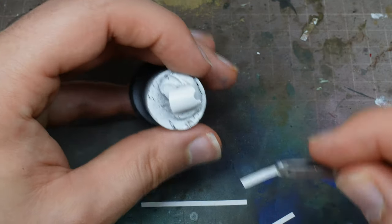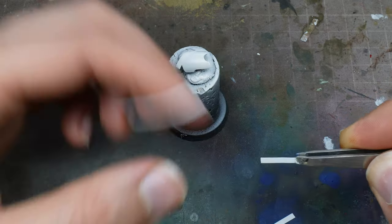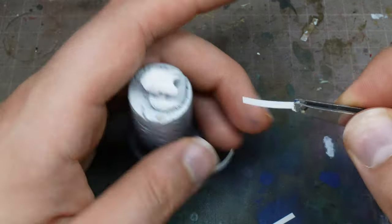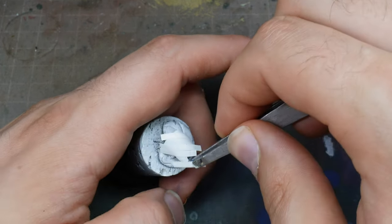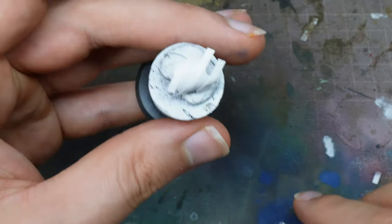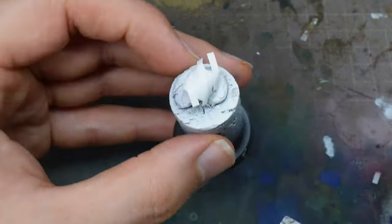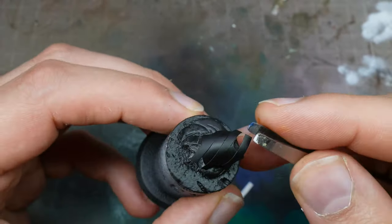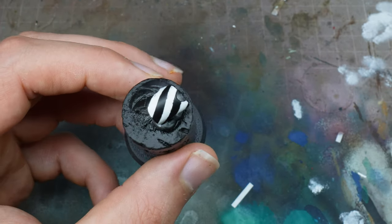I gave this a white undercoat just with a rattle can, and then gave it a gloss varnish to protect it so no paint would lift while doing this process. You always run a risk when using masking tape that you lift off paint, and that's really the last thing you want because you'd have to start the whole process again. You can see here I'm laying down the masking tape, putting bits along it and then lifting up the ones in between so each unmasked section is the same distance apart. I then went outside, gave it a rattle can of black, and lifting off gives us this candy stripe of black and white.